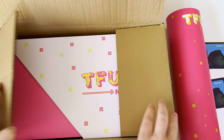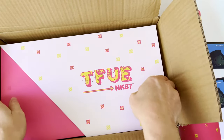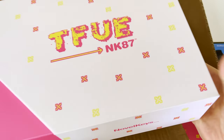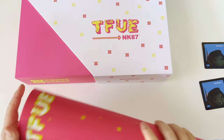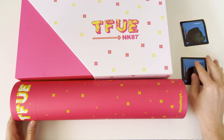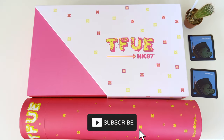Hello everyone, welcome to another unboxing video where I'm unboxing the Novel Keys NK87 TIFU Edition TKL keyboard. This keyboard has been highly anticipated by gamers and keyboard enthusiasts and I'm excited to see what it offers. I will also be unboxing the TIFU Pink Deskpad with design matching the gaming keyboard.